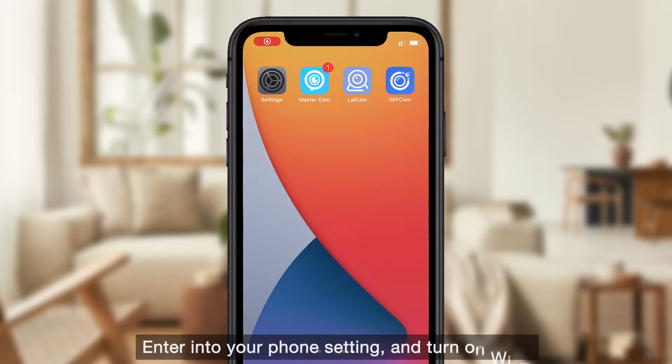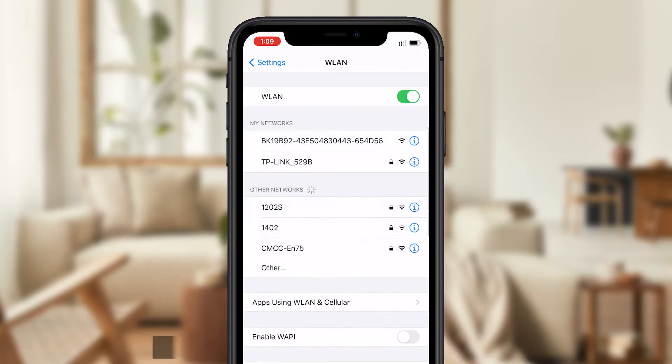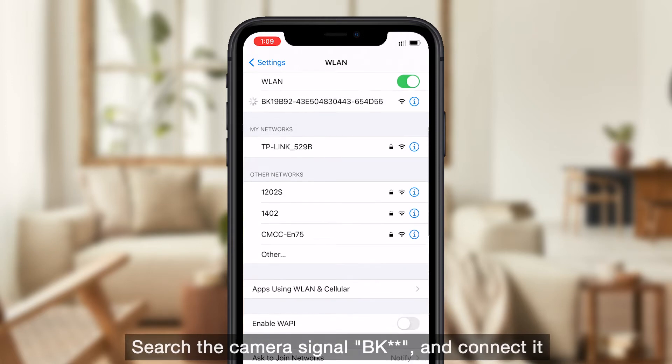Enter your phone settings and turn on Wi-Fi. Search for the camera's signal BK and connect to it.